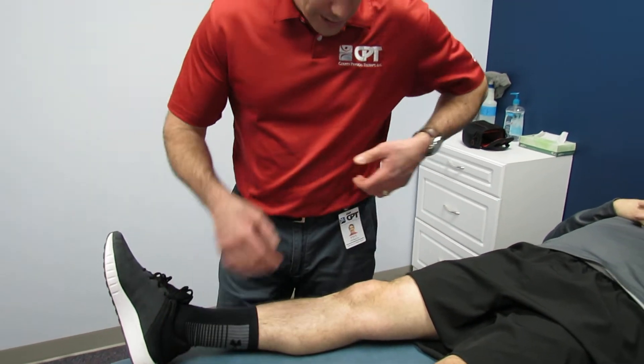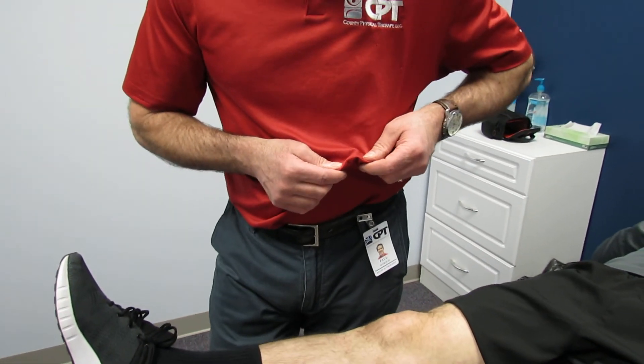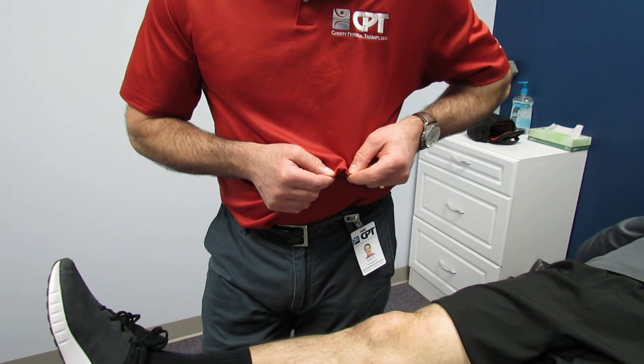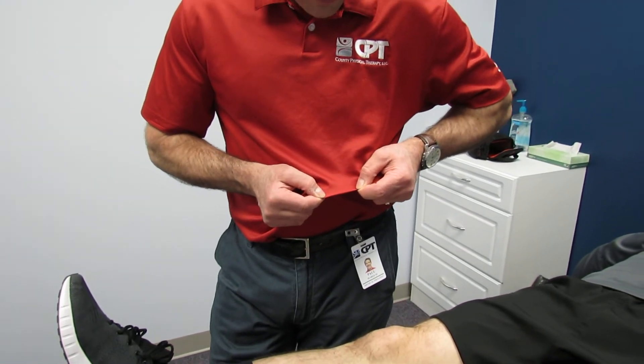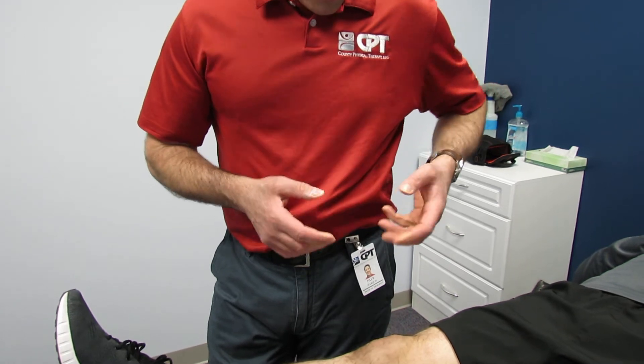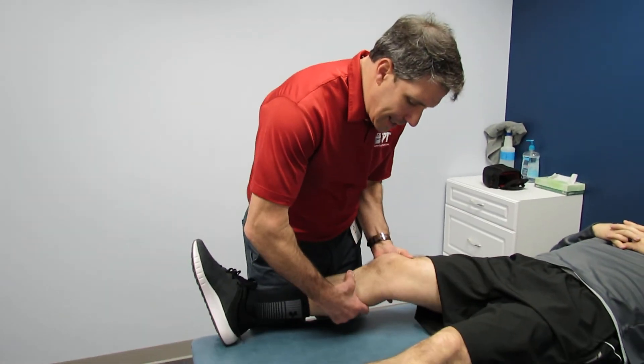So the way I explain it to my patient is I take my shirt like this and I say this is your ligament at rest, and when I pull the tibia forward we get this kind of a snapping type of sensation, which is what that ligament is doing when we're hitting the end point, which is a good thing. So when they hear this little snapping or this little knocking when you do that, that's a good thing.